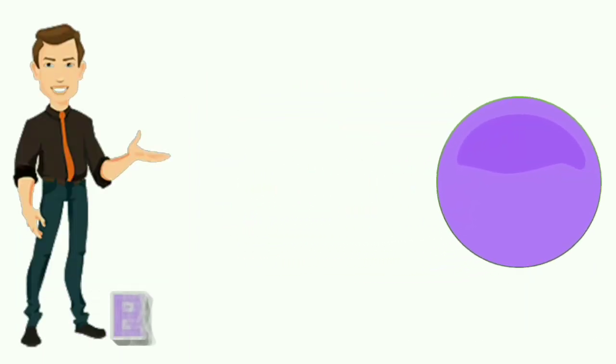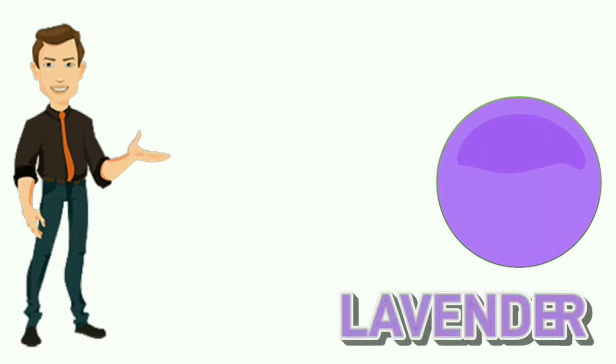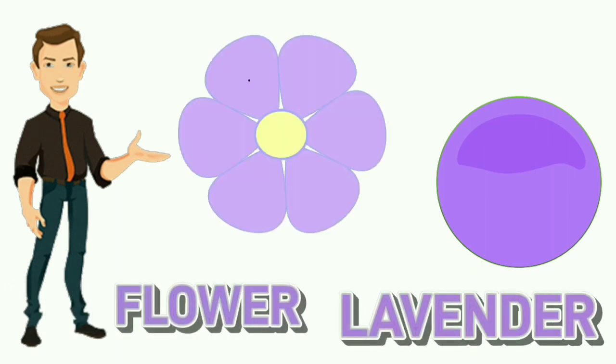Lavender. L-A-V-E-N-D-E-R. Lavender. Colour of flower is lavender.